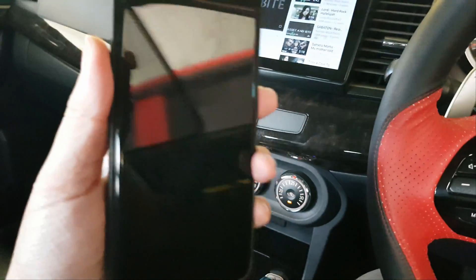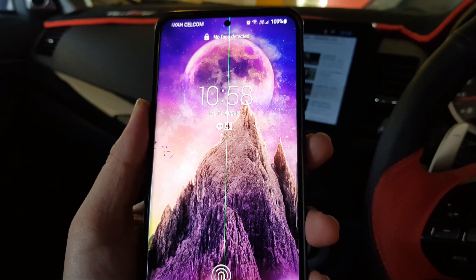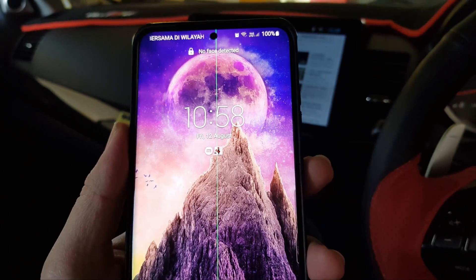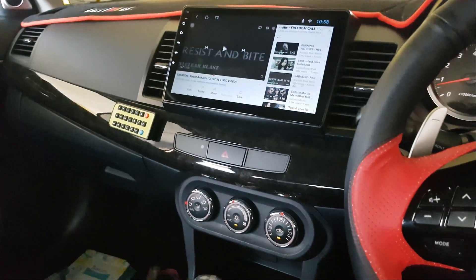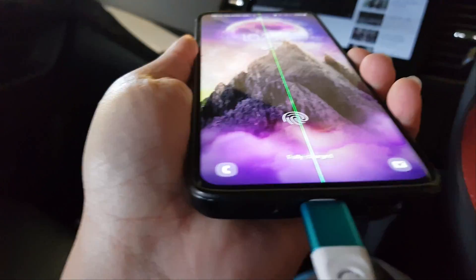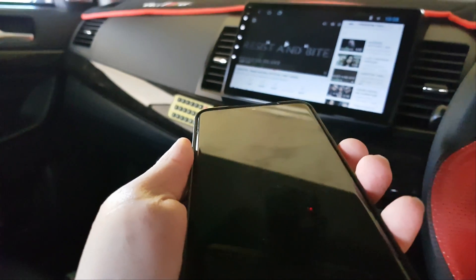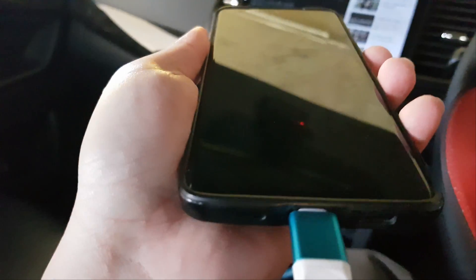Now after about two years, the phone is having an issue. As you can see, there's a green line here, and apparently it is a common issue with the S20 series. So I'm going to go into Samsung now and see what they can do about it. There is nothing wrong with the phone — it functions well, it's just that there's a green line on the screen.